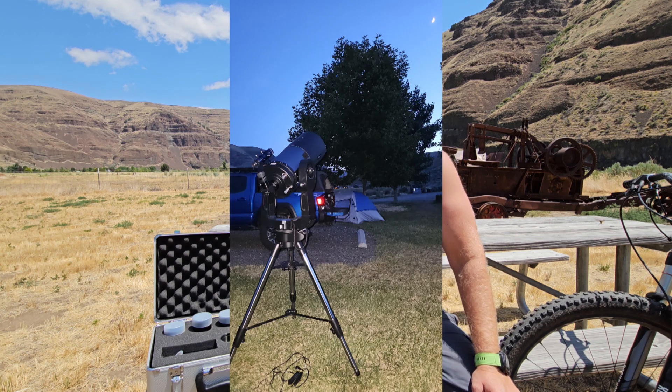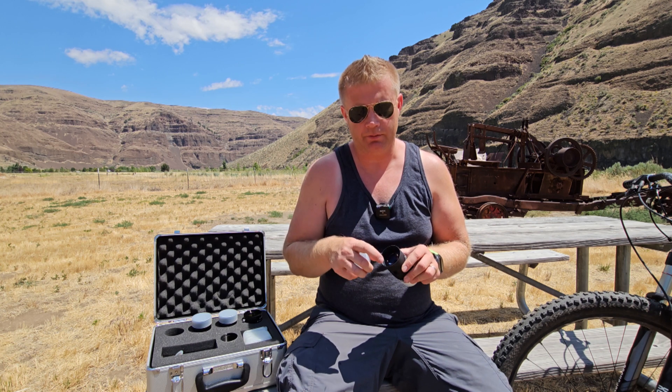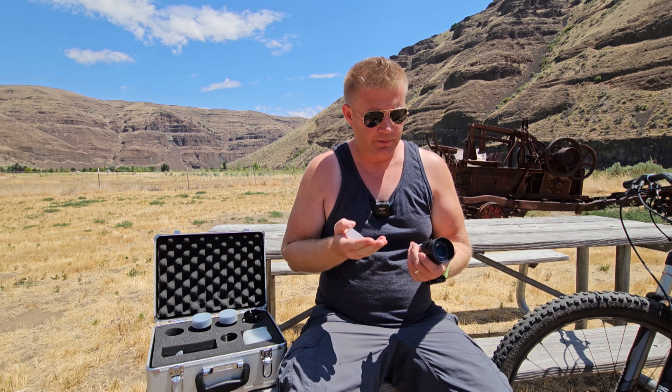With the big negative — the relatively narrow field of view — out of the way, how are these eyepieces to actually use? They're made for SCTs and are claimed to be a three-element design, which is fewer elements than the typical four or five. In a slow SCT, these actually work pretty well. There is some coma — where stars start to look like comets toward the outer edges of the field — but it's not bad; I really have to look for it and it doesn't distract from observing.